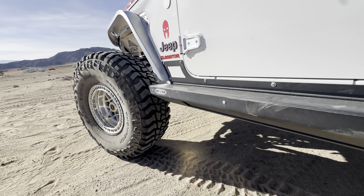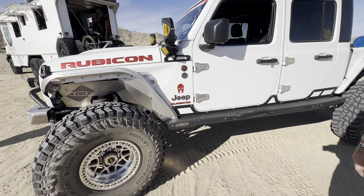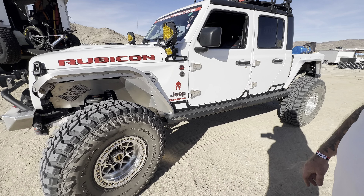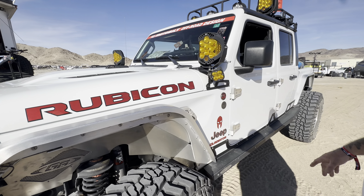That looks three-sixteenths aluminum. Quarter-inch thick aluminum — oh, that's quarter? Yeah, quarter-inch. Everything's been all powder-coated. Absolutely beautiful. We put the stack out Milwaukee stuff. It works really good for what we do camping and off-road. And if anybody happens to know what brand lights those are in there, I'd like to know.